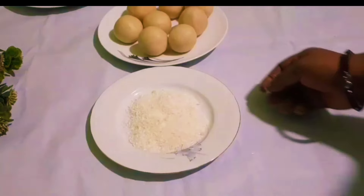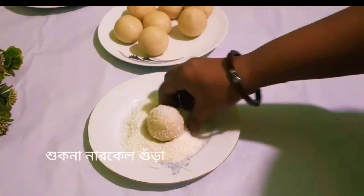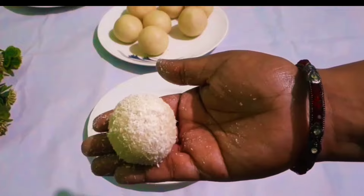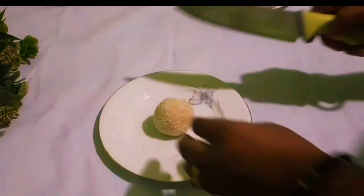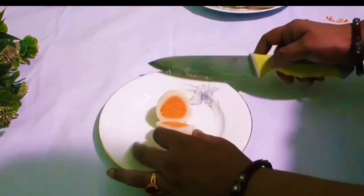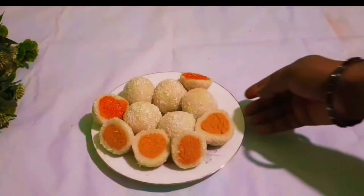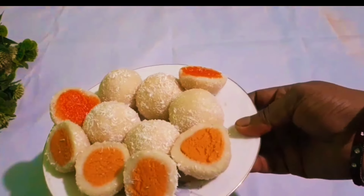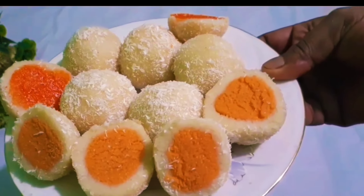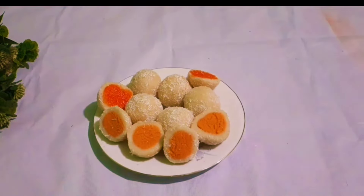એ ભાવે ગ� પેશે ભાલબ સીલ કરે નેવો — ગોલ કરે નેવો। શુભ ભાલ — આ ભાવે સેટ કૂરે। As we move to the end of the video, Allah will be able to share with you.